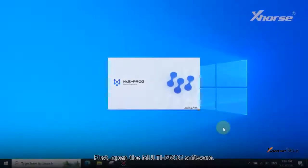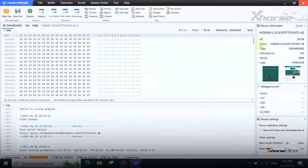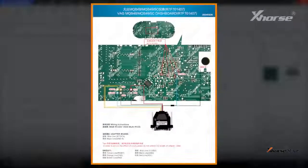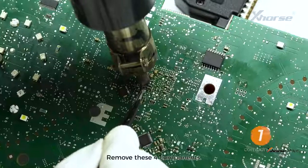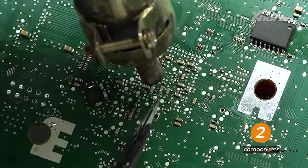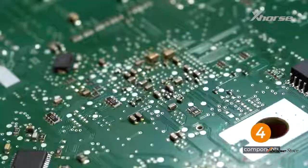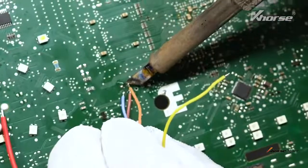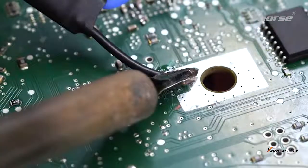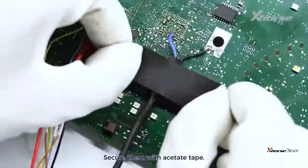First, open the Multiprog software, find the option and view the connecting diagrams. Remove these four components. Solder the wires to connect the cable and instrument. Secure them with acetate tape.